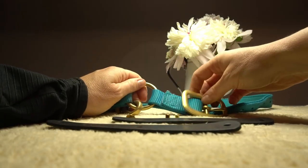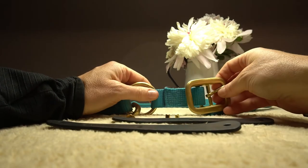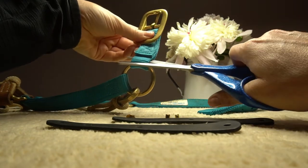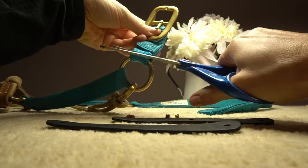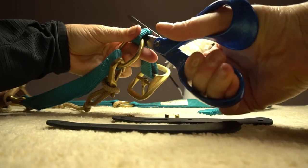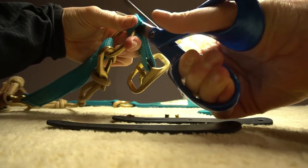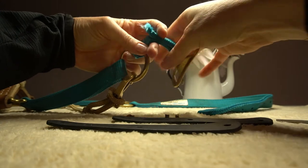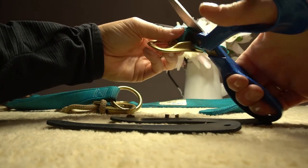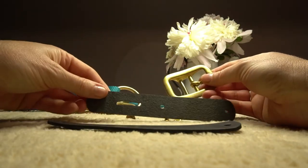I've got a halter here that we've been using out in the stables. This is where you have to be a little bit brave - you're going to take the buckle and actually cut it off. What you're going to do is cut off this little keeper of nylon on the buckle side as well, and then you have a loose buckle. That's where the magic happens.